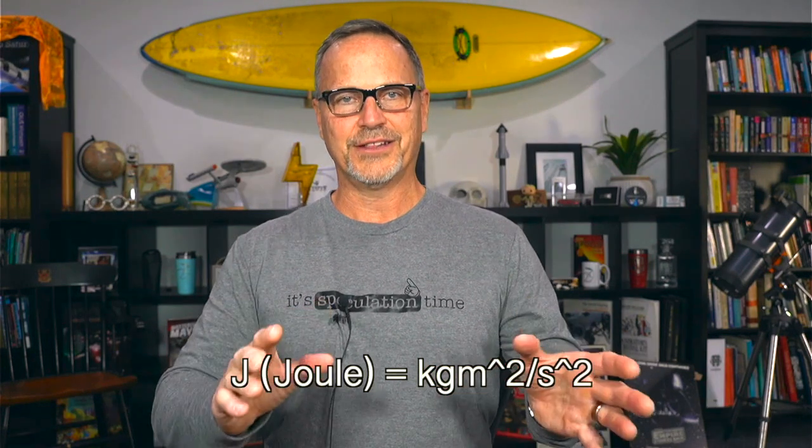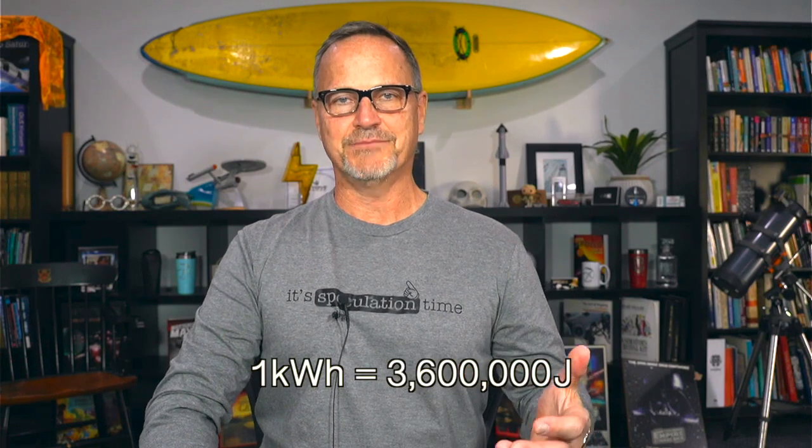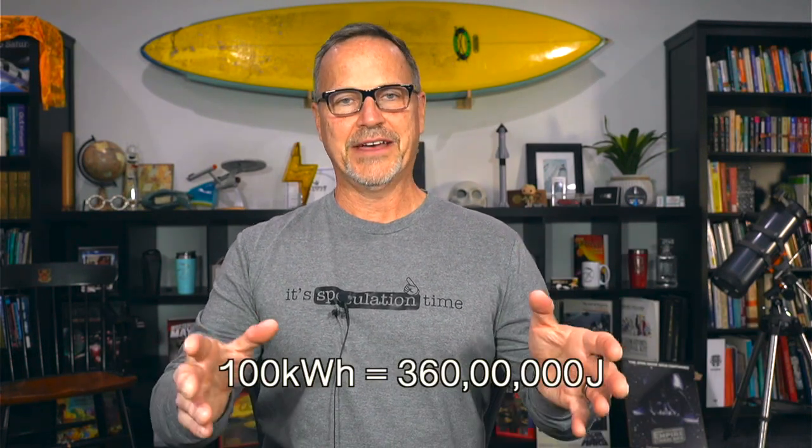First of all, we need to define what a joule is. A joule is a unit of energy in the metric system — the international standard system for everybody except the United States. The units of a joule are kilogram meters squared per second squared. And if you look at E equals mc squared, c is meters per second squared, so energy works out to kilogram meters squared per second squared. Also, one joule is equal to one watt second. So one watt hour is 3,600 joules, because there are 3,600 seconds in one hour. That makes one kilowatt hour 3.6 million joules, and a 100 kilowatt hour battery pack is 360 million joules.